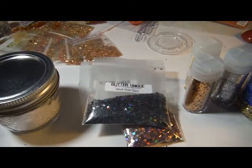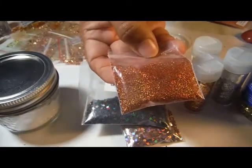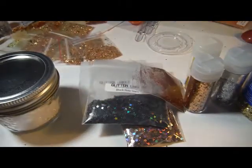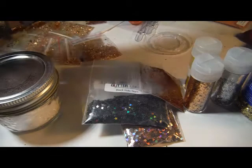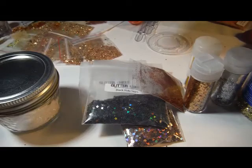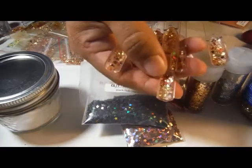I also put in Pink Lady Nail Design's Fire Orange — I think I already put it away — and also Glitter Unique's Fire Red Holographic Crescent Moons. And there you can see them there.